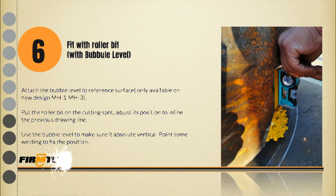Step 6: Fit the roller bit with bubble level. Attach the bubble level to the reference surface. This method only works for the new designed MH1 and MH3. Put the roller bit on the cutting spot, adjust the position to the marked line, then use the bubble level to confirm its angle. Apply some tack welds to fix its position.